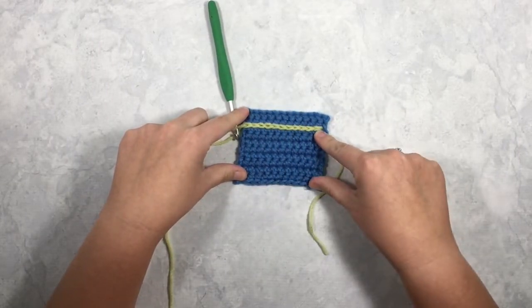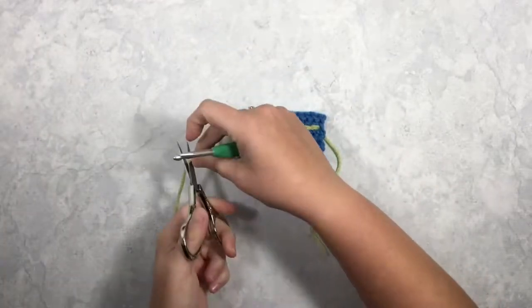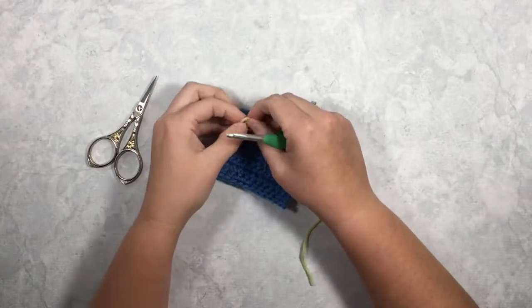That's what it looks like parallel to your rows. Now I'm going to cut this off and show you what it would look like perpendicular.